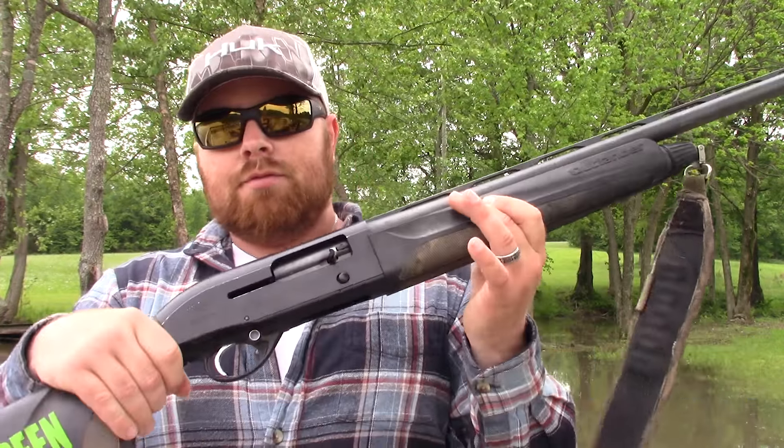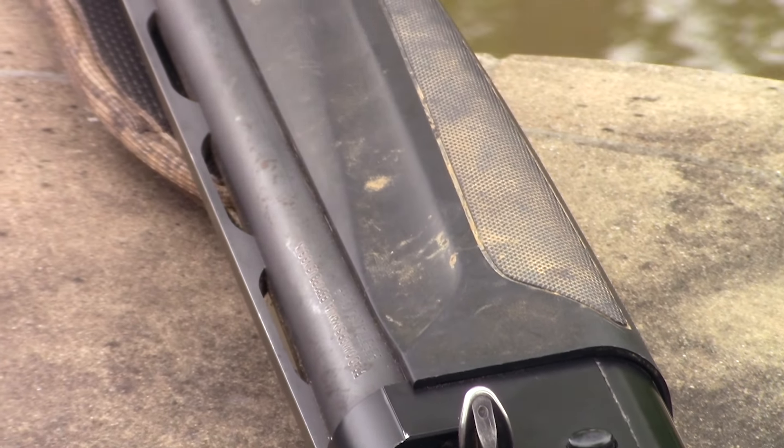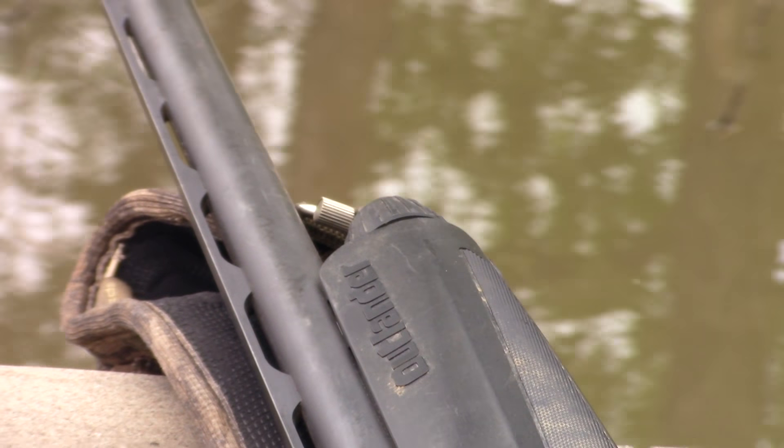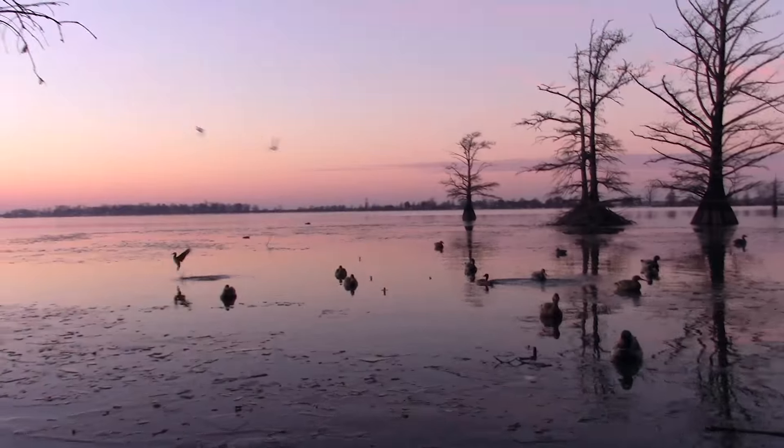Hey, you're watching Chasing Green. My name is Jake and today we're doing a review on the Beretta A300 Outlander. I've had this gun for two years — I waited to do a review because I wasn't quite sure what I wanted to say. After two seasons of hunting with it, putting it through the ringer — duck hunting every day, squirrel hunt, turkey hunt — if I was going to sum up the A300 Outlander in one sentence: it'll get the job done, but it's going to leave you wanting more. So I'm going to quickly break down the pros and cons.